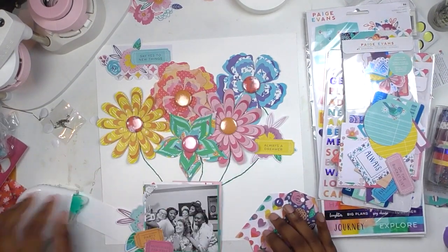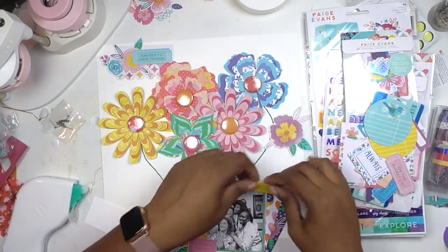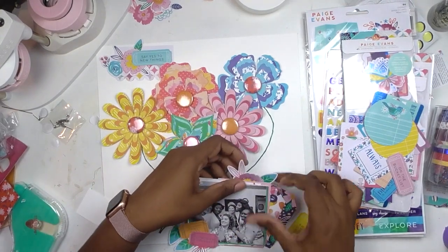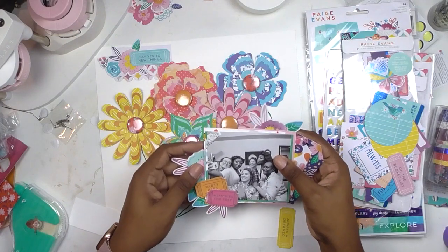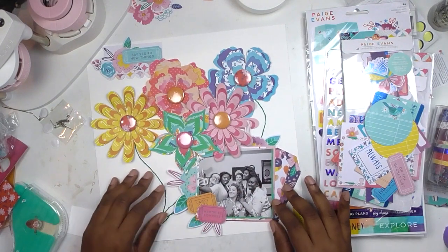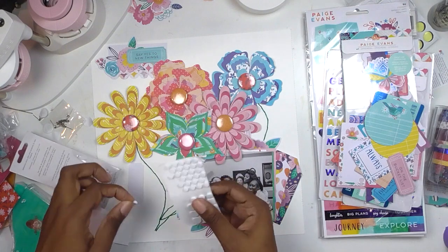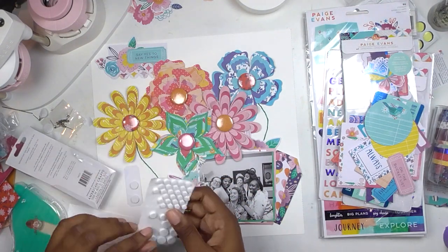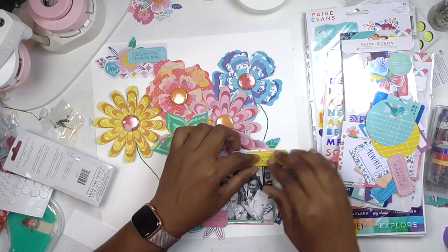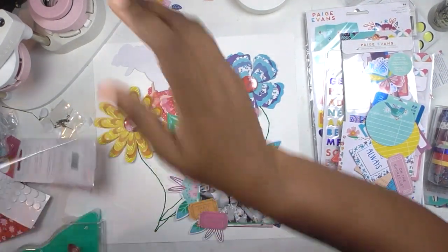I loved the tickets — I thought they were such a fun embellishment to stick all over my page, in front of and behind my photo. The orange one said 'Party Pass,' the pink one said 'Memories for Free,' and the yellow one above my photo says 'Always a Dreamer' — perfect for this photo of my bride tribe. There wasn't a huge story behind it, but it's one of my favorite pictures from the wedding. We pretended to take a selfie and the photographer took a picture of us taking a picture — very meta, breaking the fourth wall. I popped that yellow ticket up on foam because it's not me without a million pounds of dimension on a layout.